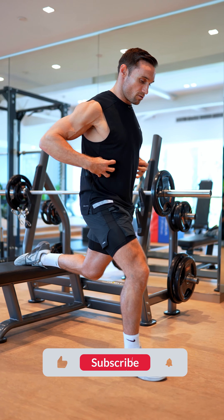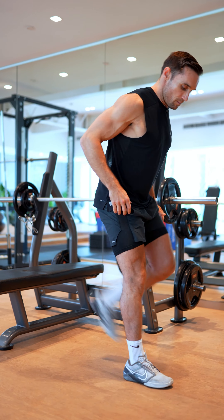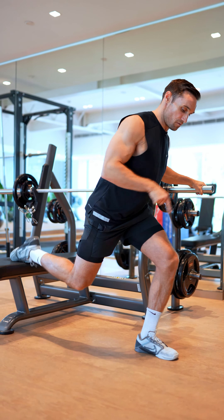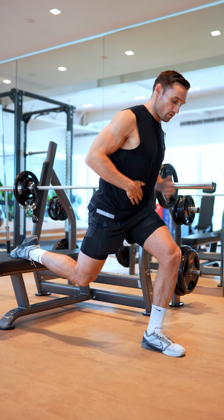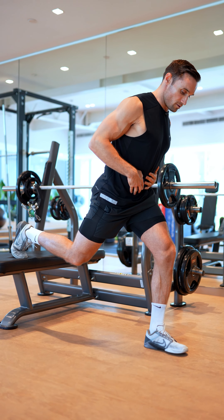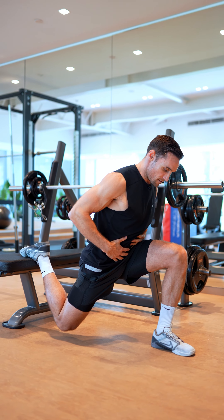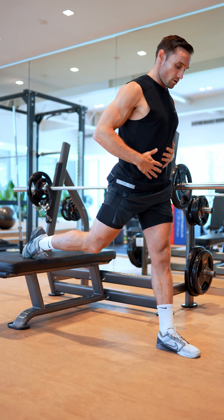Slightly fold your torso, draw your ribs in, keeping your upper body shape. With your back foot, you want that to be as lazy as possible, because it's your front leg doing the majority of the work. Let your back foot be lazy, and try to keep as much tension on the front foot and front leg as you drive up.